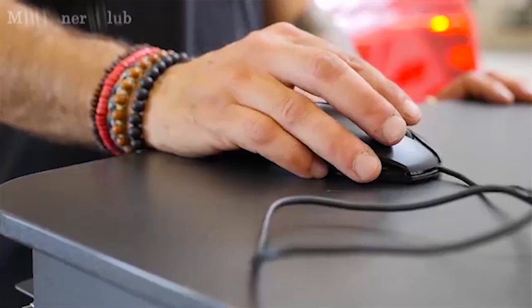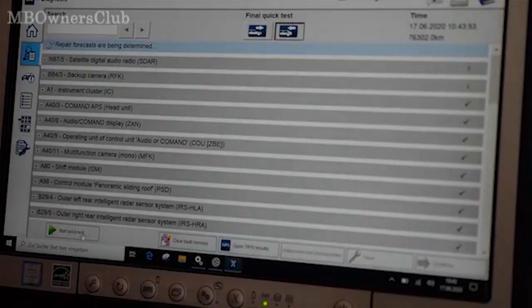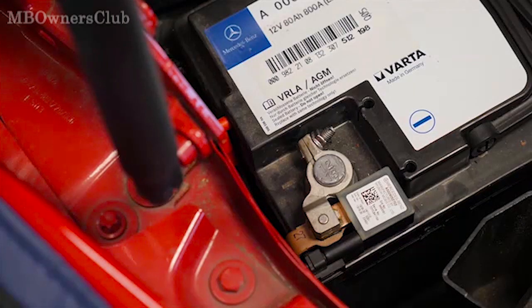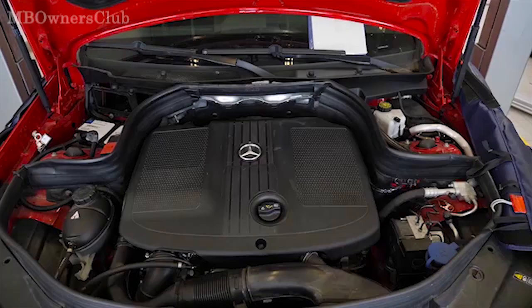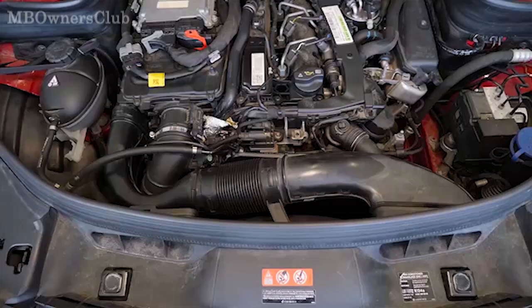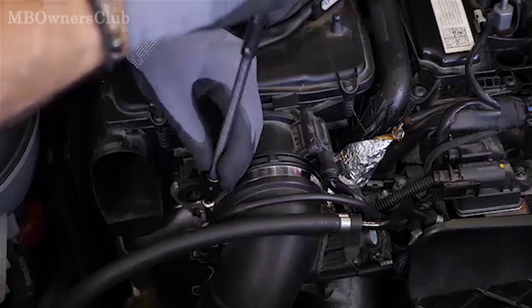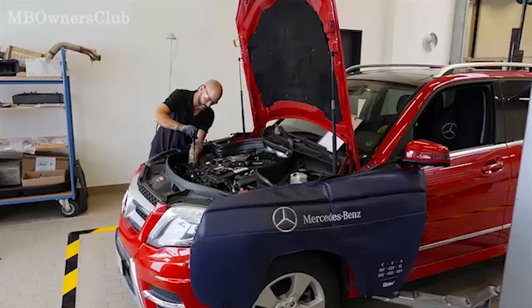Before the conversion work is carried out on the vehicle, a brief initial test must be completed, and any arising faults must be remedied in advance at the customer's request. Disconnect the battery. Remove the upper engine cover and the intake air duct. Then remove the engine air intake duct after the air filter and disconnect the electrical connector.